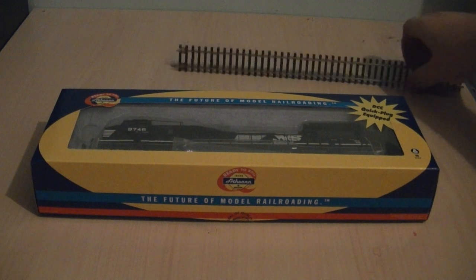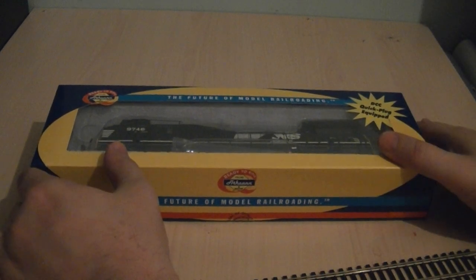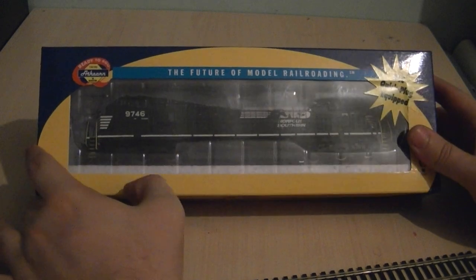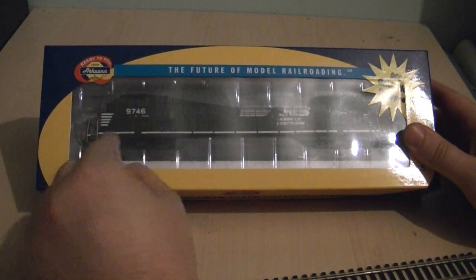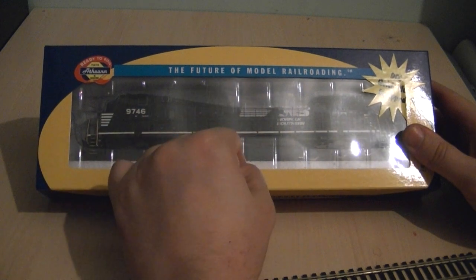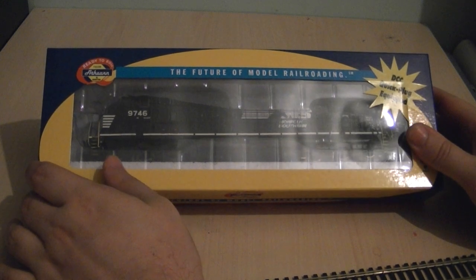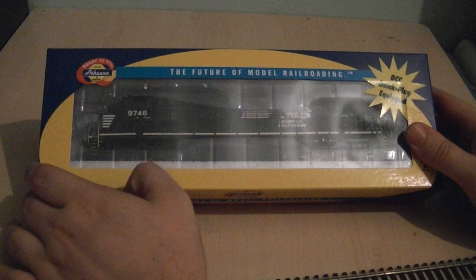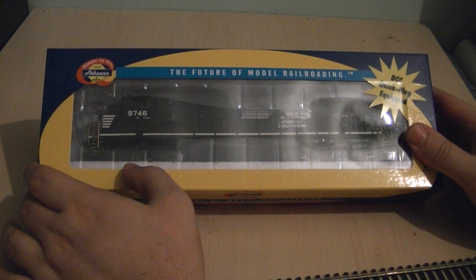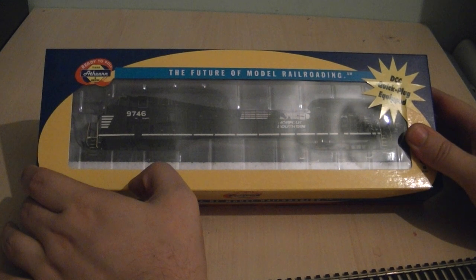I've got a piece of track that I'm going to display the model on. On a positive note, the model is well packed — you've got a plastic sleeve with a divisible tray, which is also plastic, so the model is well protected while in storage. But why this model was allowed to leave the factory with those defects, I don't know.